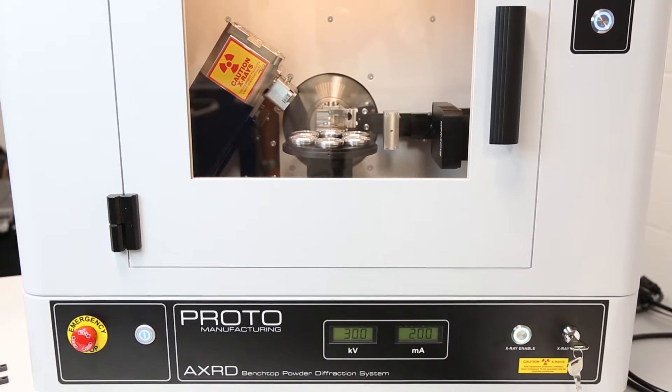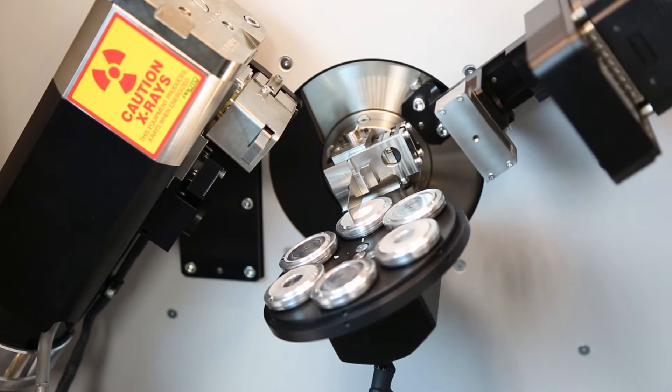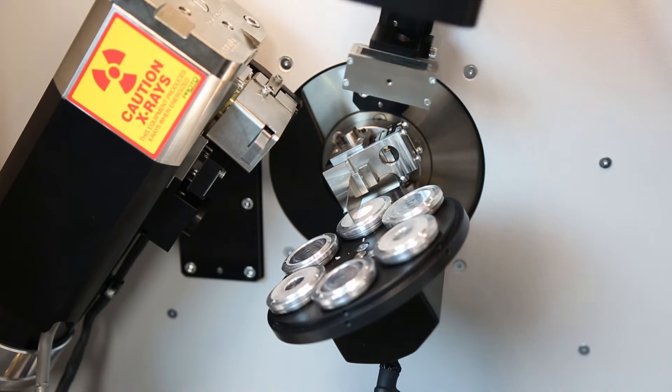The AX3D is ideal for phase identification and quantitative analysis of a variety of sample types. Organics such as pharmaceuticals and inorganics such as cements and minerals, even clays, can be analyzed with the AX3D. Our team is uniquely diverse — that is why we've been able to develop a system that is highly adaptable to so many different industries.